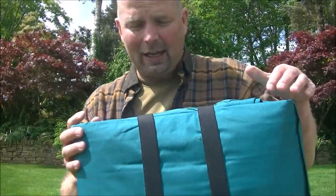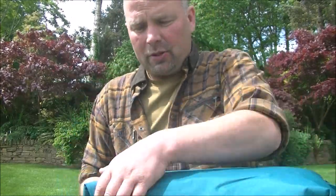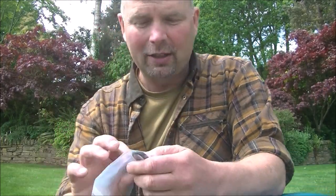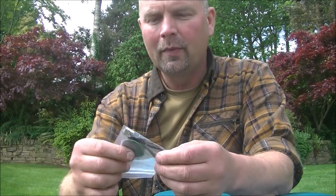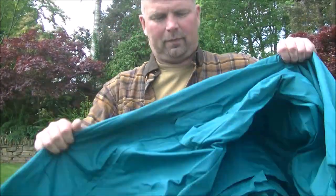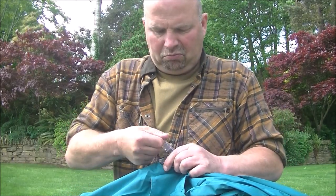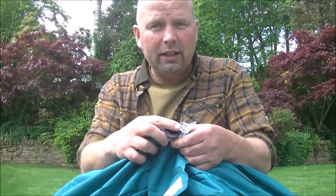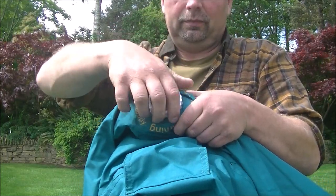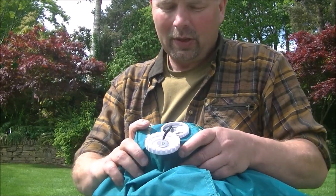Even the bag it's in is a good quality bag. So we've got it neatly folded up, and I can almost guarantee that the chances of me getting it folded up like that again are practically zero. There are a couple of straps on there. We've got a little patch just in case it gets a puncture. There's also a Type-C charging cable, and the charging cable is for the built-in pump. There's the plug, which looks like it can be inflated manually from an ordinary pump, and that also allows you to drain the air out. And then here we've got the air pump.